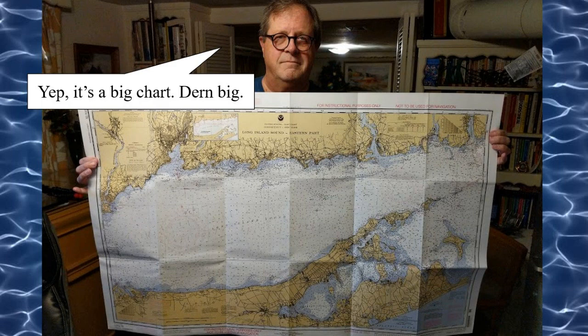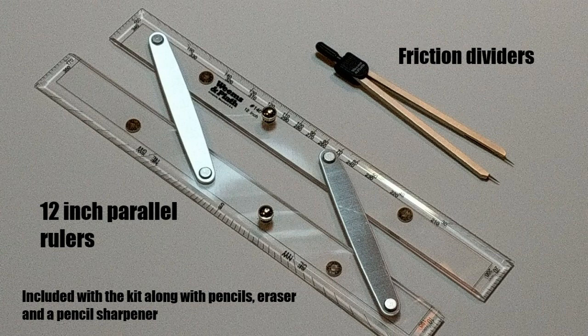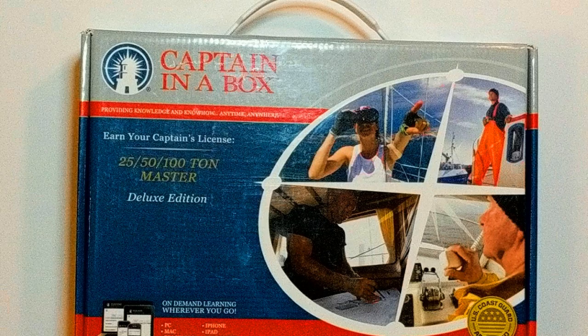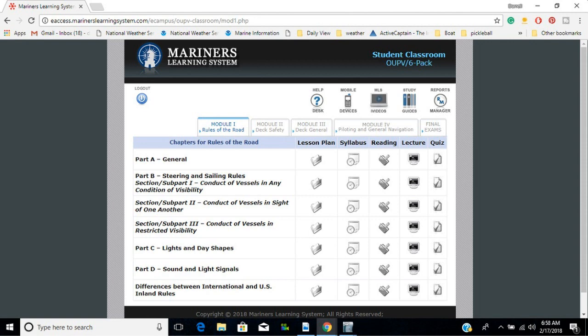MLS is a kit — they call it a captain in a box. When you first open it, you will find a rather large practice chart of the Long Island Sound, 12-inch parallel rulers, dividers that hold their angle by friction, and a small box with pencils, a sharpener, and an eraser. There are also five soft-cover textbooks: Seamanship for the Mariner, Navigation for the Mariner, Navigational Rules of the Road, and two books on maritime law. There's also a navigation reference guidebook containing a light list, tide tables, and other reference material. It all comes in a handy briefcase box.